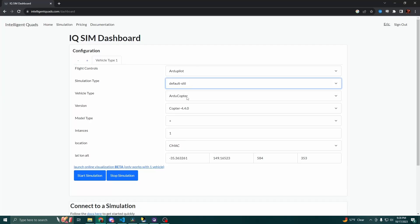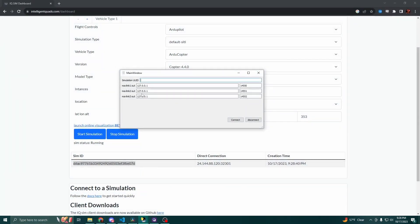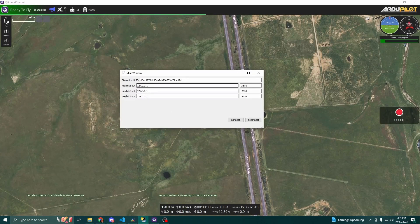This script uses PyMavlink and generates a square pattern relative to where the drone takes off. Using the website, I can go in and configure my simulation. The ArduPilot Whoop is running ArduCopter 4.4.0, so all I need to do is press start to start the simulation. Once the simulation starts, you can copy the sim ID and then use the IntelligentQuads client to connect to the drone. This will make a Mavlink connection to the server where the simulation is running. I'll paste that in, hit connect, and get a connection to QGroundControl. This client is also splitting the connection, so some data is going over port 14550, and I'm also sending on 5.1 and 5.2. For the script, I'll be using port 14551 and subscribing to that.